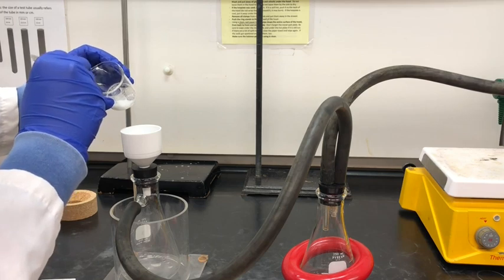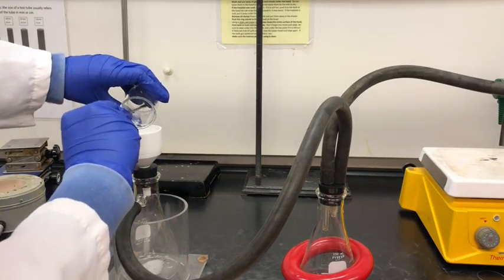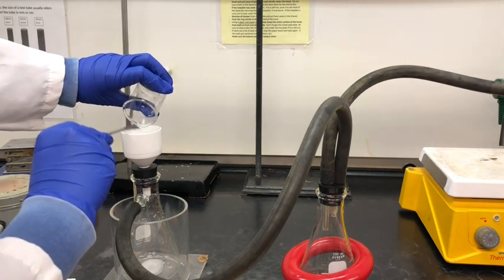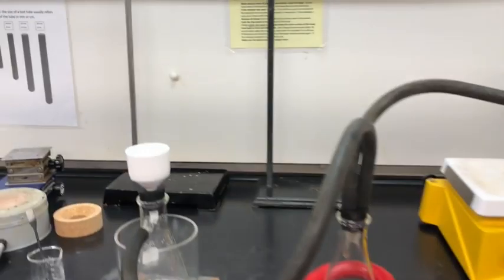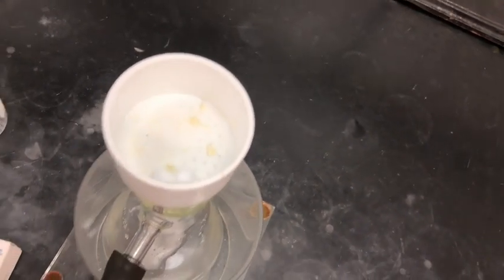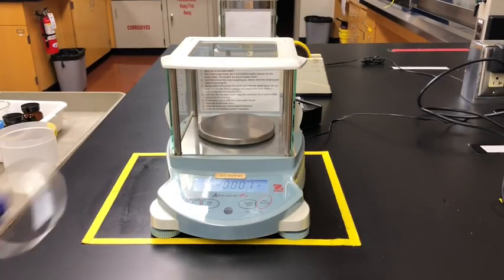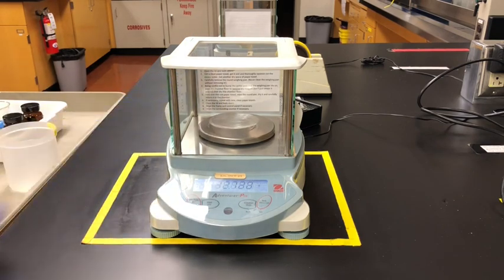Now I'm using a small spatula to help remove the crystals from the small beaker. After some careful scraping I managed to remove the majority of the crystals into the Buchner funnel — it's okay if some crystals are left behind as we can use those for our TLC plate later. Let's note the crystals' appearance: they are pale yellow in color. While I'm waiting for the crystals to dry, I'm going to weigh a watch glass and then eventually transfer the crystals onto it, so I can get an accurate weight for the crystals themselves.